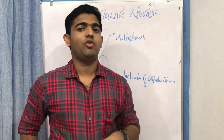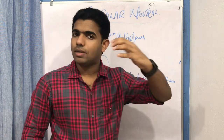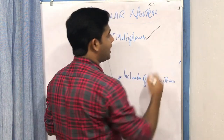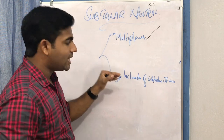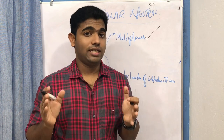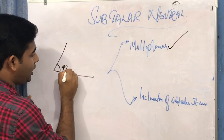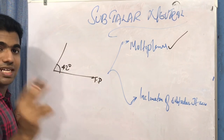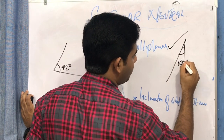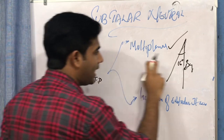The multi-planar nature arises because the subtalar joint has three types of articular surfaces — anterior, middle, and posterior. The anterior and middle behave the same way while the posterior behaves in the opposite manner, providing a multi-planar nature to this joint. Along with that, the subtalar joint axis is inclined about 42 degrees from the transverse plane and about 16 degrees from the sagittal plane.